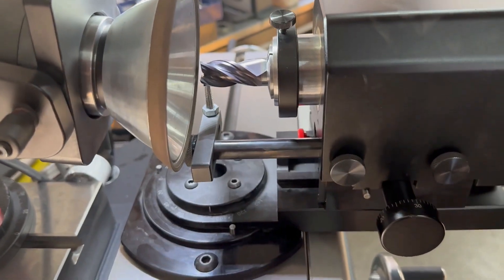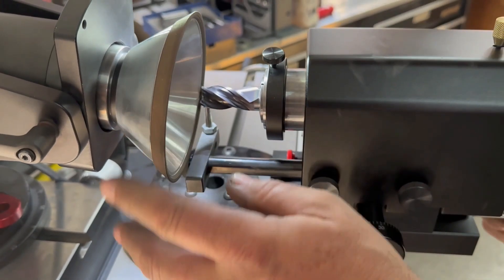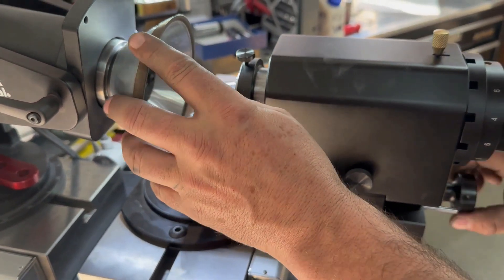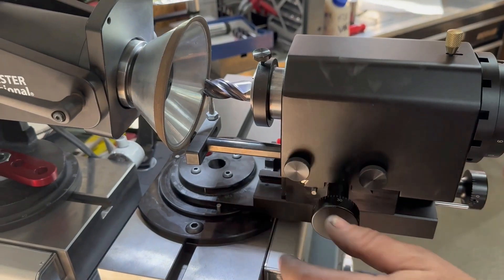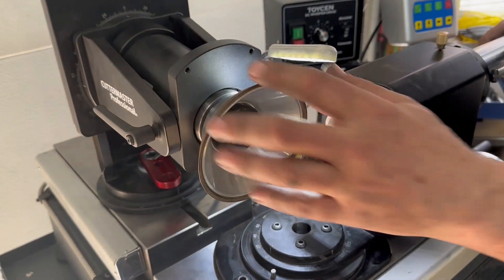Once you're at this point, you can feed into the wheel. We're pretty close to it — start your grind and you're all set. Very easy to do. All the teeth will be the same because they're all sitting on the same rest, and they swing on the rest.